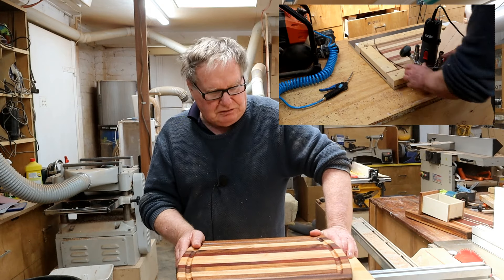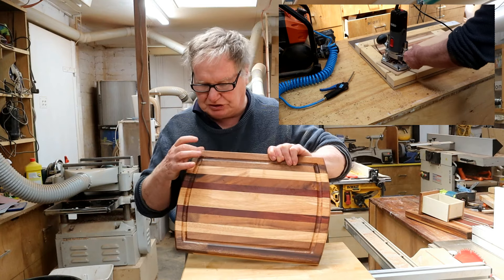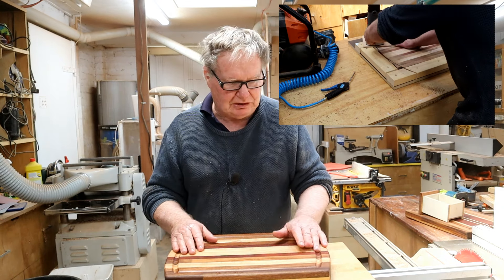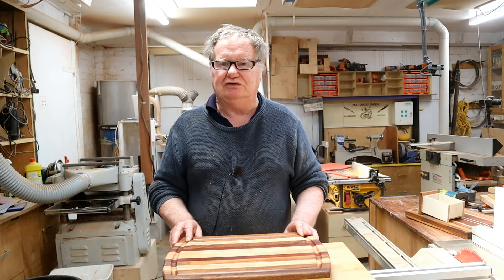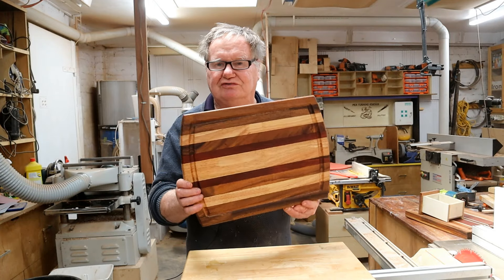Welcome back to the channel, my name is Daniel from Woody Working With Dash and today we're going to make a curved end cutting board with a curved juice groove with no CNC. We're going to do it the old fashioned way - we're going to swing a router. I'm going to go through exactly how I make the router jig, cut the board and do the routing for the juice groove. Let's make a cutting board with curved ends and curved juice groove.